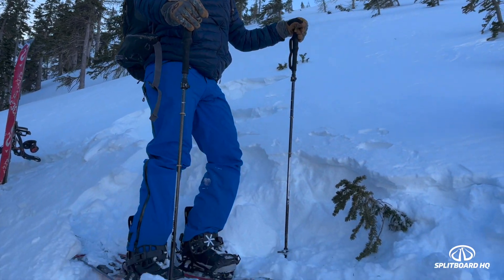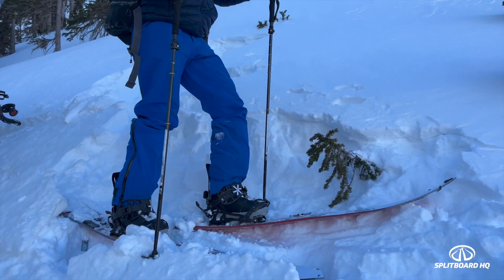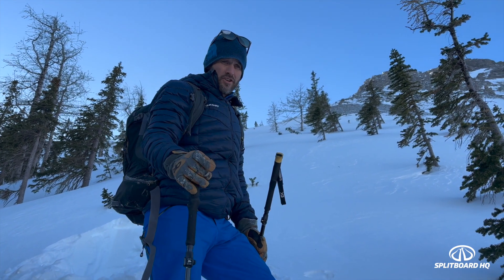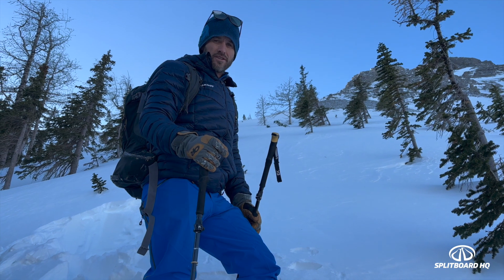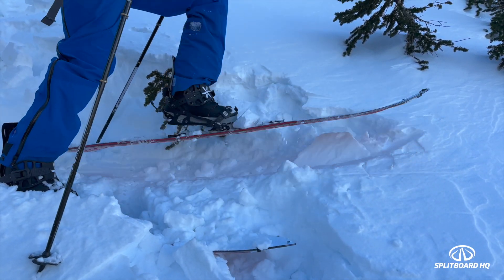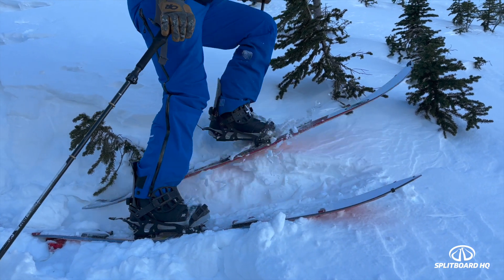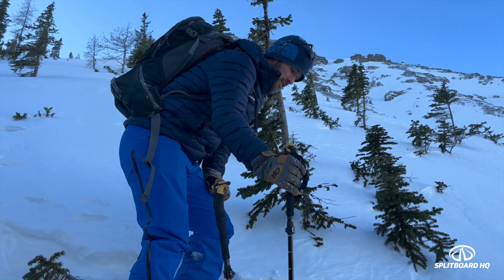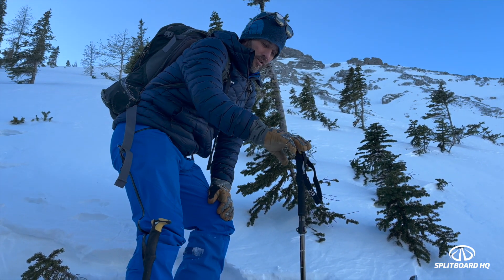We're going to transition into snowboard mode here and cut across to our riding zone. Simon's going to show us how to transition in some steeper terrain and not-so-great snow. Transitioning — you're not always on a nice flat bench, so the key thing you're trying to achieve is to not have your snowboard go downhill without you. In powder it's relatively easy because the snow has a ton of friction. But here we've got a hard wind slab on top, so first we want to make sure we have a pretty solid platform for both feet. I'm going to put my poles on the downhill side — just in case a ski decides to disappear, you've got something as a brake to potentially stop it sliding away.